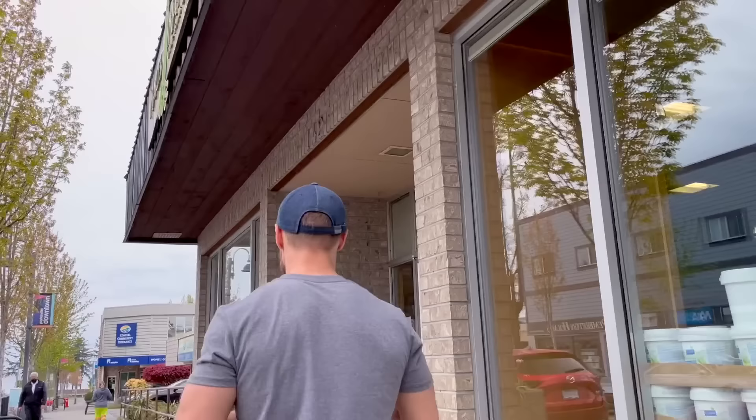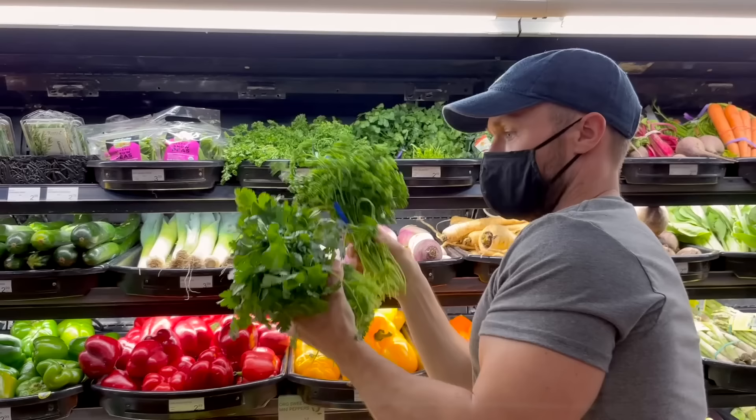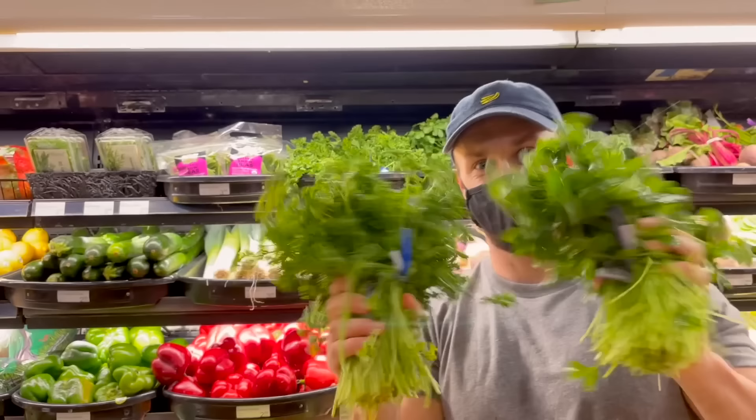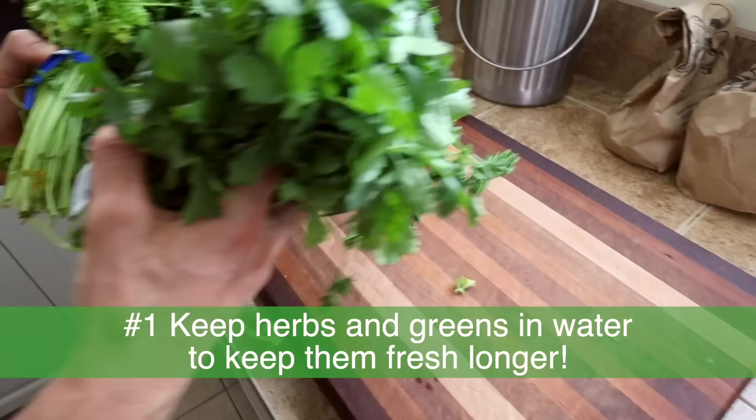You head into the grocery store, head towards the produce aisle because that's where all the healthy food is, and you go to grab some greens — some amazing fresh cilantro, some parsley. As soon as you get home you're gonna put this stuff in the fridge and it's probably gonna wilt. So what do you do with all these greens to keep them nice and fresh?